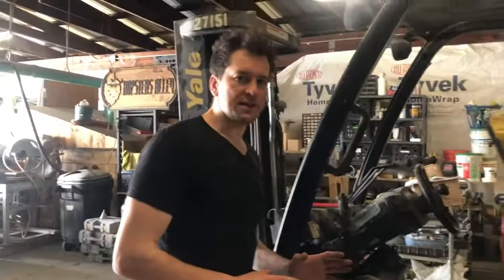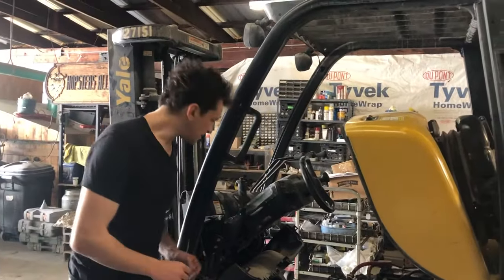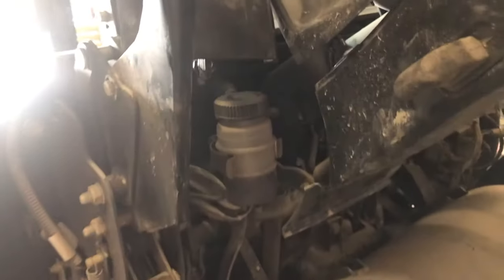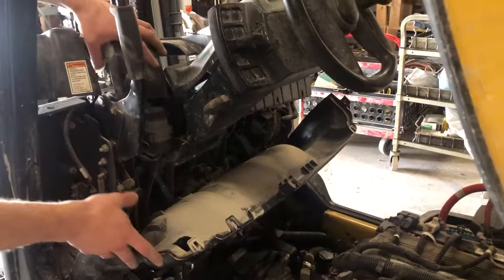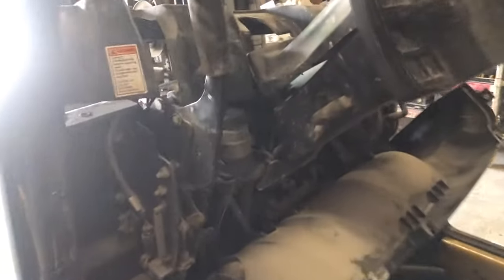The reason I'm making this video is that I had a really hard time finding the brake fluid reservoir. It's shown on the diagram as being above the pedal, but you actually have to peel back all of this casing on the dashboard in order to get to it.